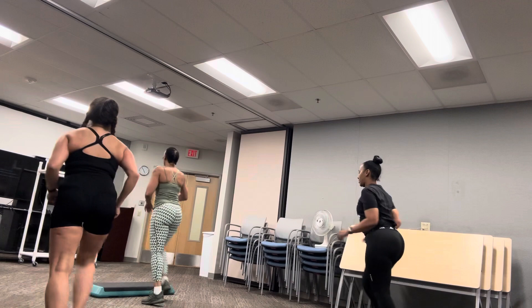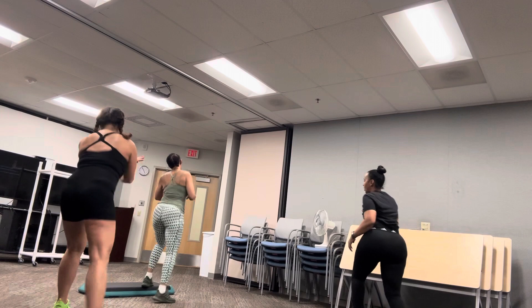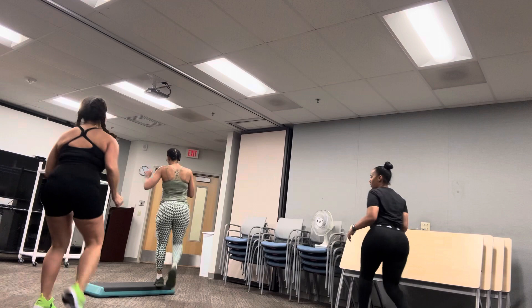Jump shot. Jump shot. Side leg jumps. Side. Going in. Heel step. Turn knee. Knee, knee, knee, knee. Make it down, alright.